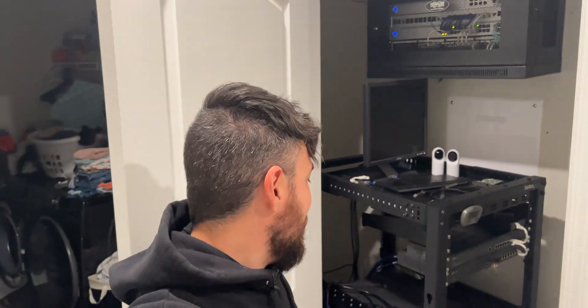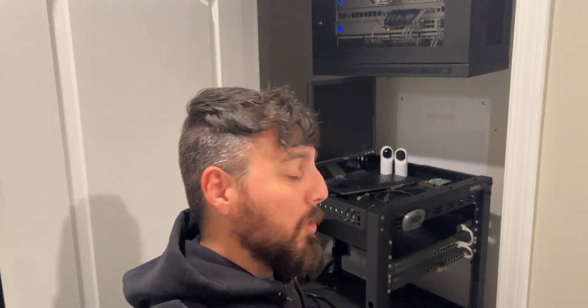I got in a situation where I need some fast NVMe storage. I could have bought a Thunderbolt to NVMe adapter, but what's the point of having a home lab if you can't solve the problem with a brand new server? So that's what we're going to do — we're going to be building a new server today.